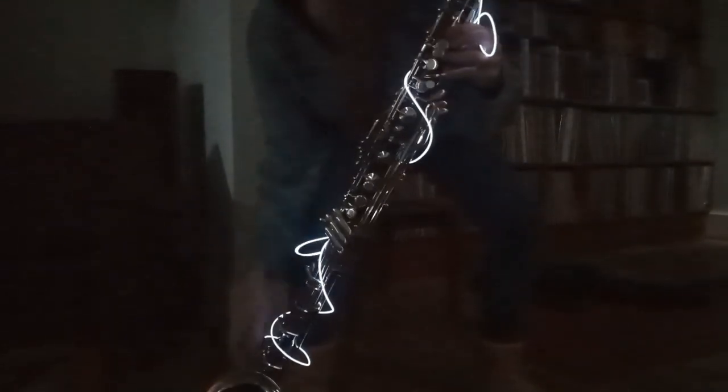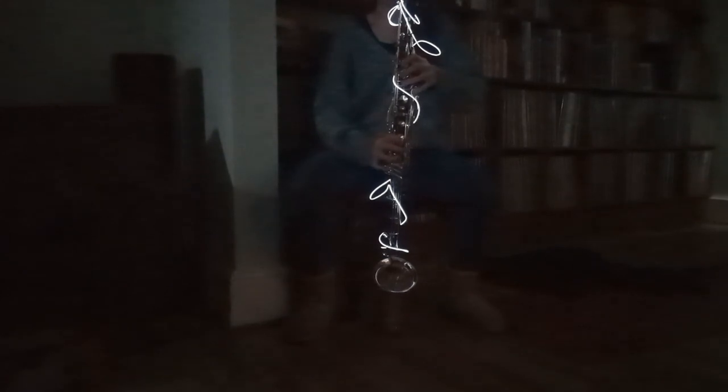The thing that worked the best was to put the battery pack in the bell and then wrap the L wire around the clarinet. It looked really beautiful. It's very easy to do without interfering with the playing, so that's quite nice. I could definitely see doing this with multiple colors of L wire and it looking just great. So that's my tip for the week — have a little play with some L wire.